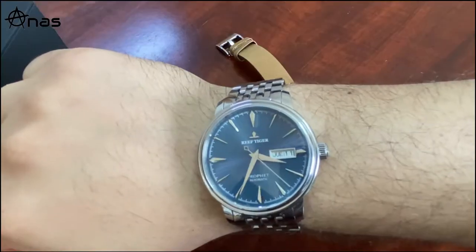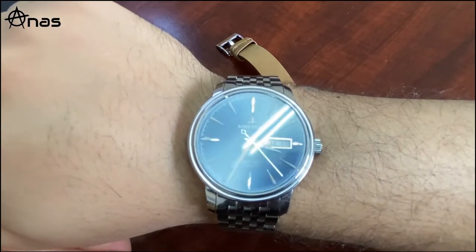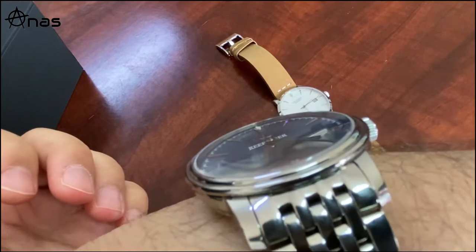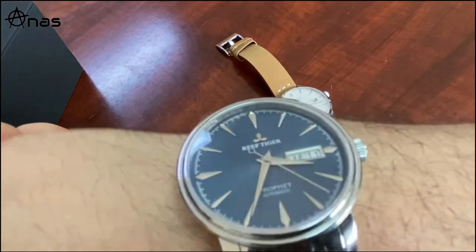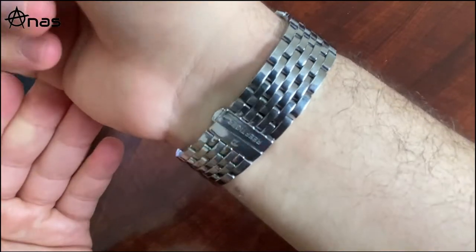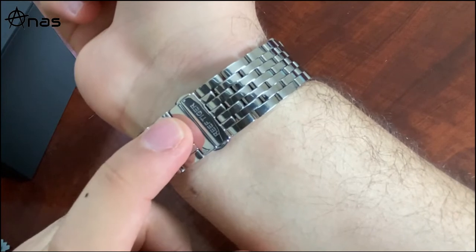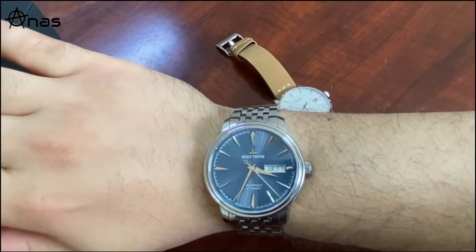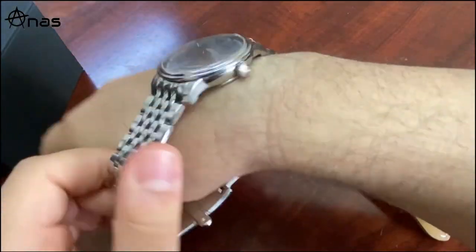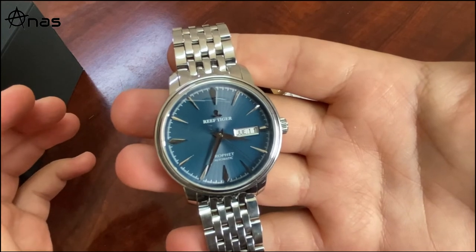Here is the watch on my wrist in all its shiny glory. The sapphire crystal is slightly domed - not flat as advertised. I removed three links from the bracelet; my wrist is six and a half inches and it fits beautifully. One day I'll replace the movement and come back with another video. If you liked this, please give me a thumbs up and subscribe. Thank you very much for watching.